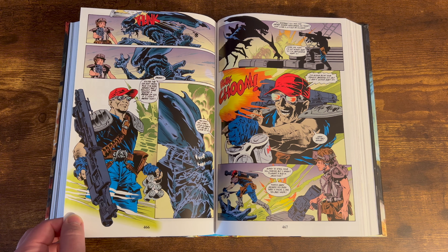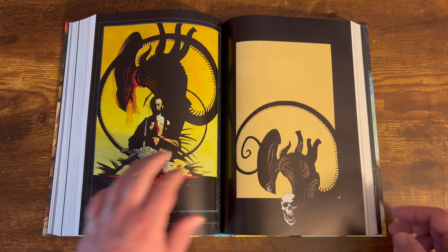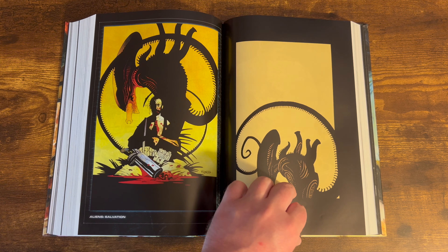Then it gets into more of the magazine stuff — Aliens Magazine 13 through 20, Crusade. I wasn't really a huge fan of this. The artwork is kind of muddy and it's just not the best. Not one of my favorites. But luckily, after those alien magazines, you get the Aliens Salvation storyline, which is really good. It's well written, a quick couple of issues, and has beautiful artwork throughout. I was really a fan of the art here.